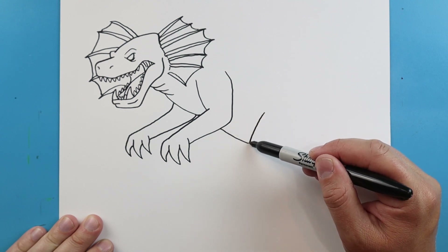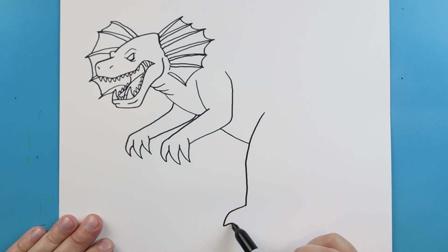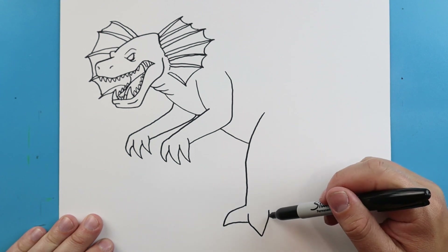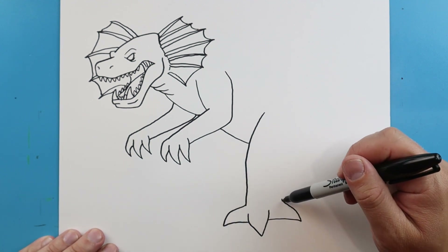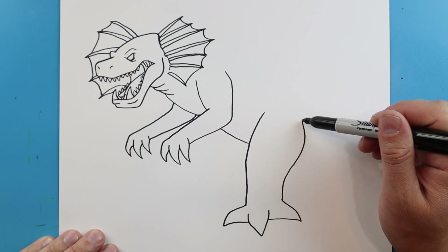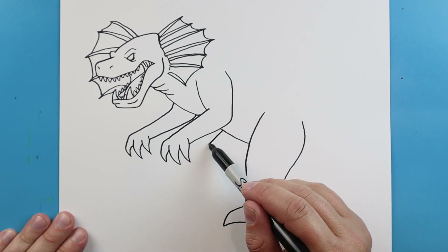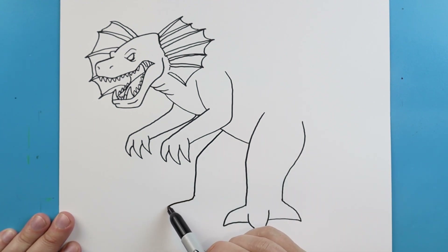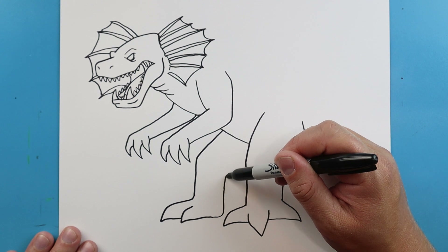Now let's put in the legs. Start the leg here and bring this line down, then make a line that comes down to a point and over. Make another one that comes down to a point and up, then do one more that comes down to a point and up here. Next, bring this up and curve it. For the next leg, go out at an angle and bring it down, making lines that come down to a point and back — the smaller one on the side shows the side of the foot. Bring this up and back.